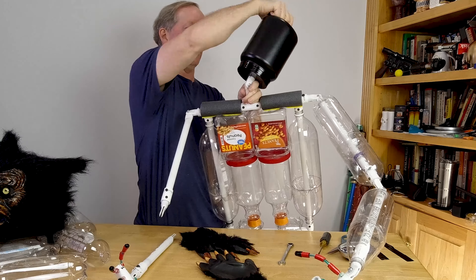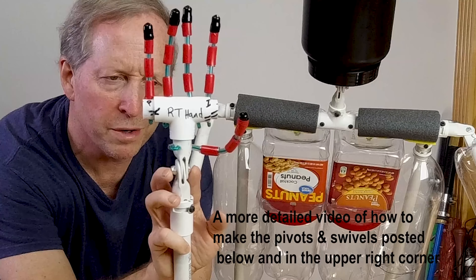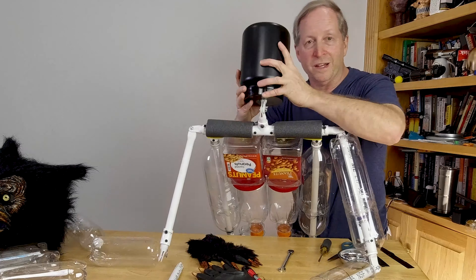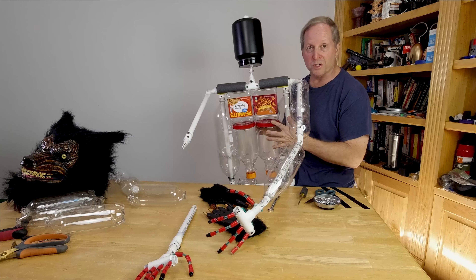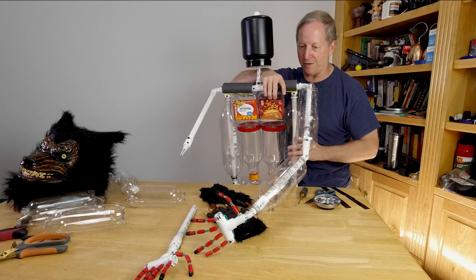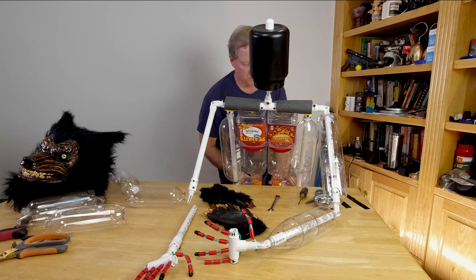It allows for full motion, probably more than humanly possible. This is a number 10, three-quarter inch long screw with a nylon nut. This is a protein shake container, these are nut containers, these are orange juice containers, these are one-liter bottles, these are two-liter bottles. The arms are smaller, so they're the one-liter bottles, and the legs are two-liter bottles.